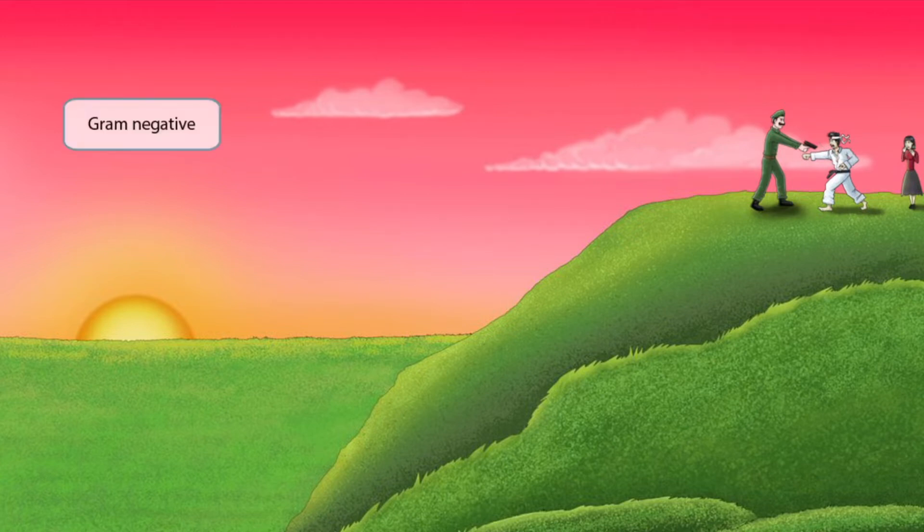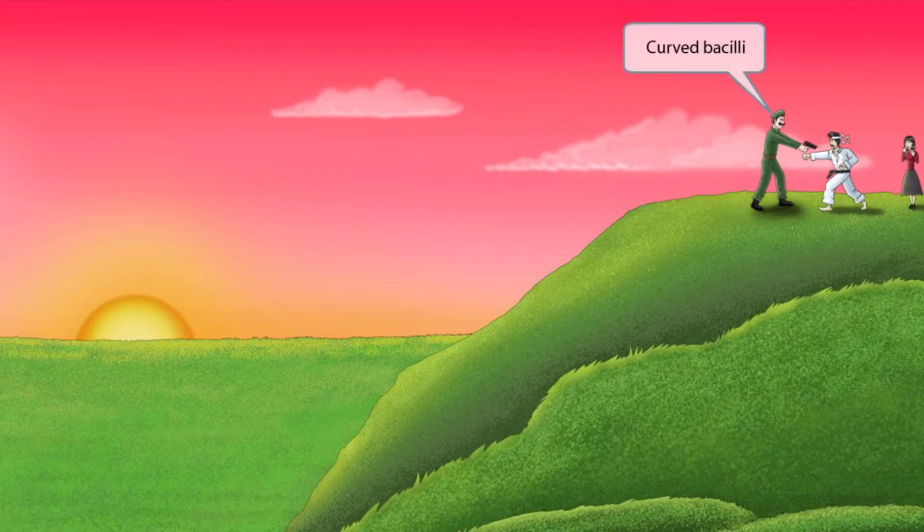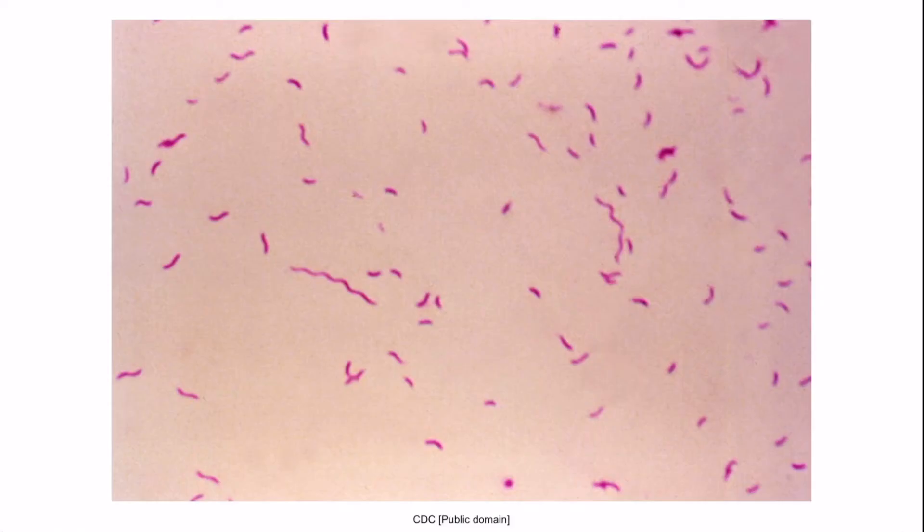Notice that we've shown the sky extra pink, which is to help you remember that this is a gram-negative organism. Also, take a close look at the American's mustache — notice how it curves up at the ends. This is to help you remember that Campylobacter jejuni is a curved bacillus. So curved mustache for curved bacilli. This is a gram stain of Campylobacter; notice that the organisms appear red or pink, which is why it's gram-negative, and also notice that they are curved appearing. So Campylobacter jejuni is a gram-negative curved bacillus.